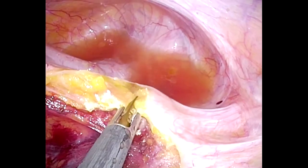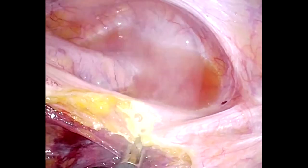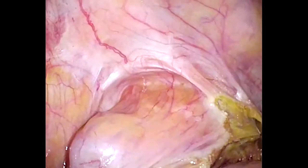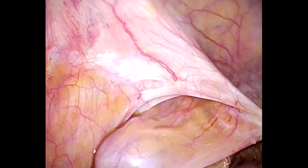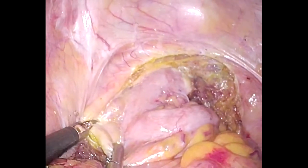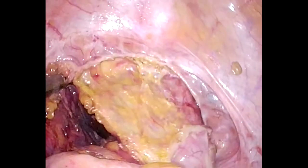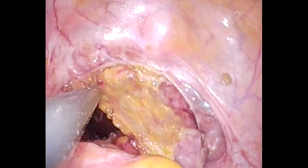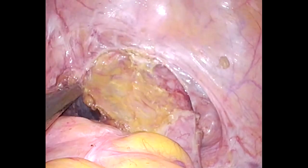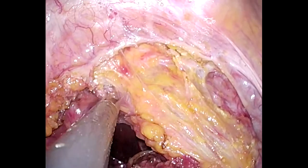Mobilization of the rectum while preserving the mesorectal fascia is very important. The rectum must be fully mobilized from the retroperitoneum by means of sharp and blunt dissection towards the pelvic floor. The better the mobilization, the more comfortable the division of the rectum.